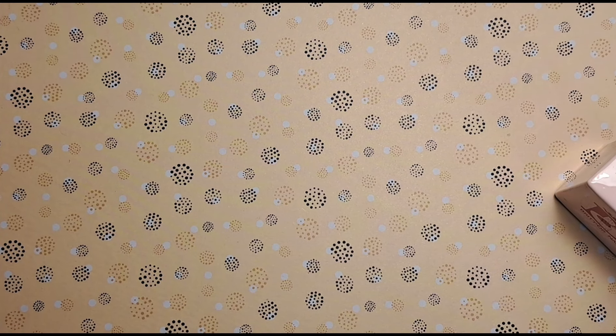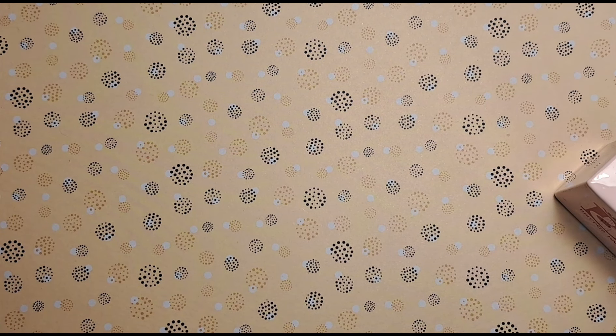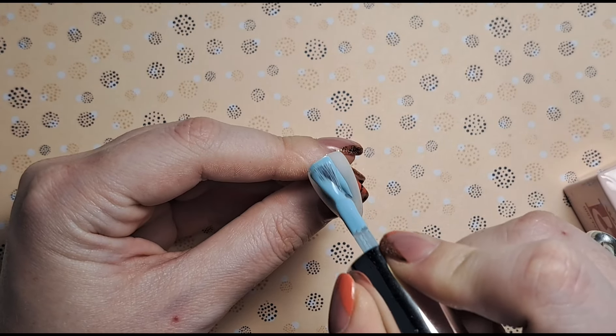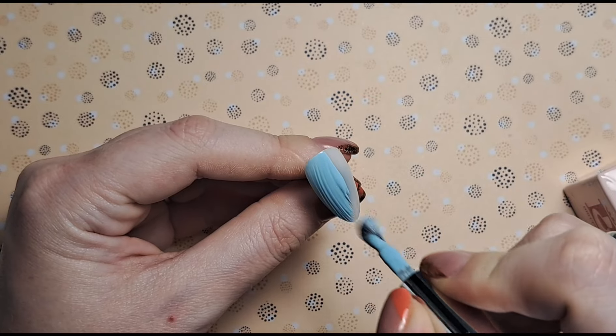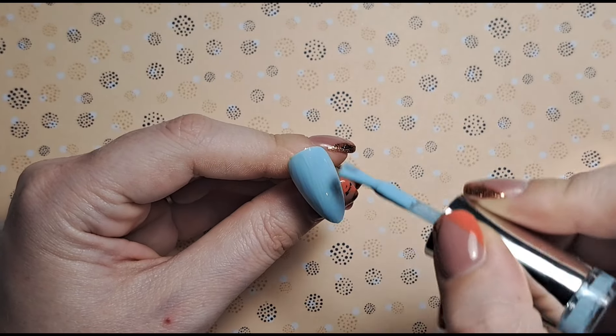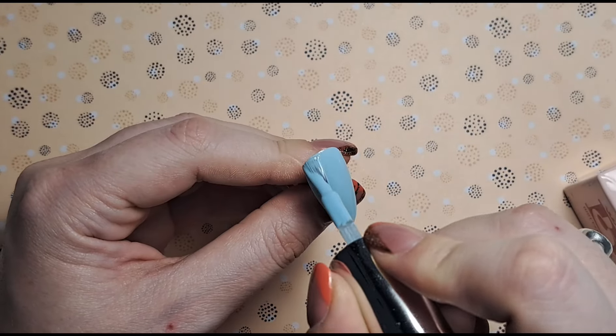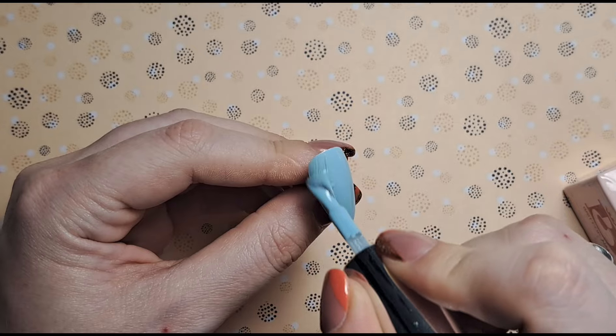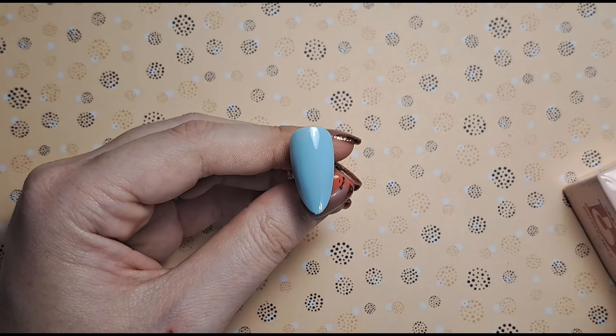Hi everyone, welcome back to another video on my channel. Today I'm going to be doing something I saw on Pinterest - it definitely wasn't real. There are AI nail designs everywhere now, which is really annoying because clients' expectations are just through the roof. Obviously it's impossible to recreate these nails, but I did want to recreate these specific ones. They're not going to look anything like the inspo picture - if I can find it, I'll pop a photo on screen now so you can see what I'm on about. It's very clearly not real but I thought it'd be nice to do it anyway and see how it works out.